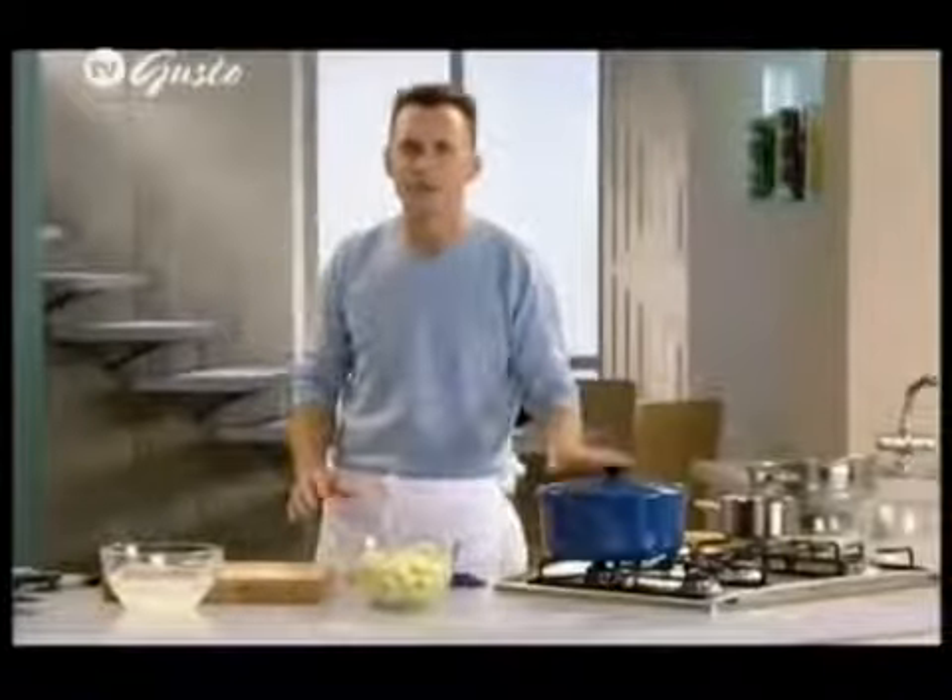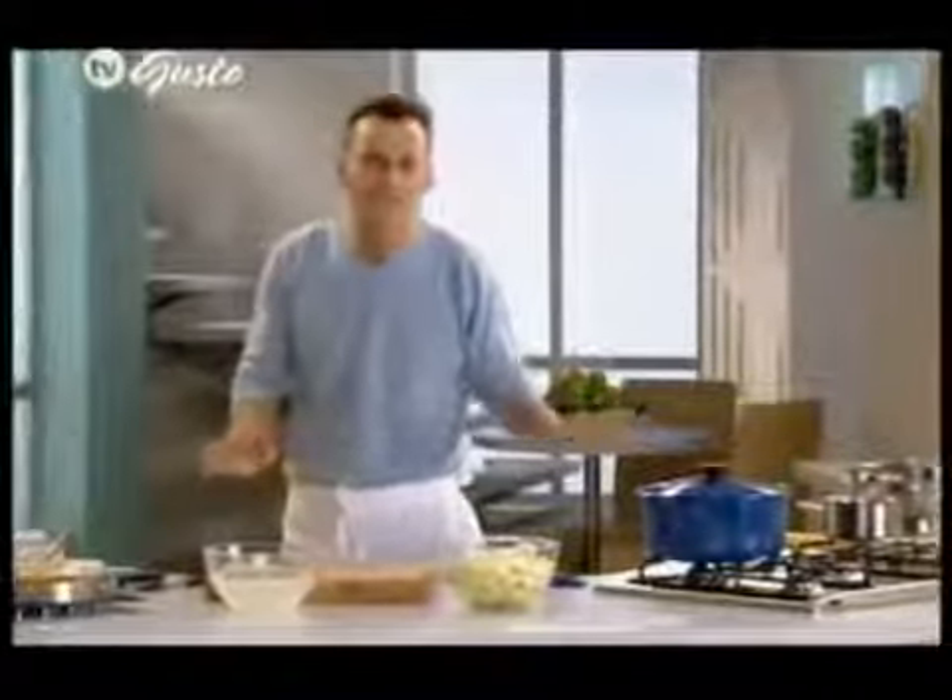I'm adding a good knob of butter into the pan. So the Russets go straight into the pan, and I'm just going to sit a lid on top and literally cook those for just a few minutes — five or six minutes, absolute maximum — not to cook them all the way through, but purely to take out some of their rawness before adding the Bramleys.